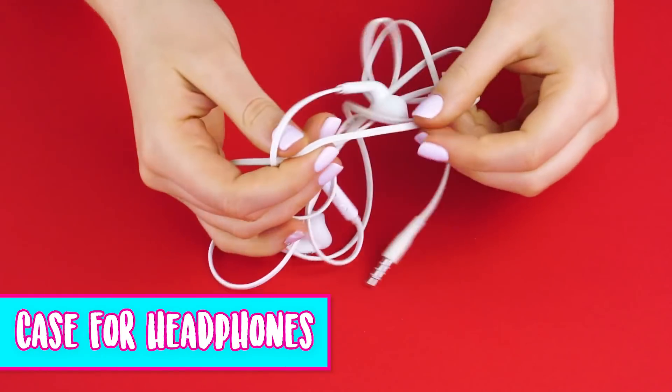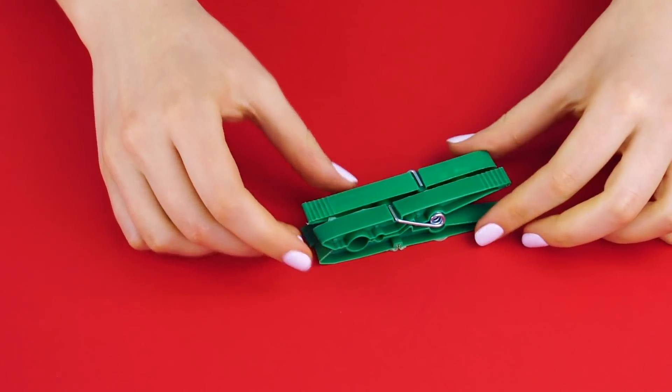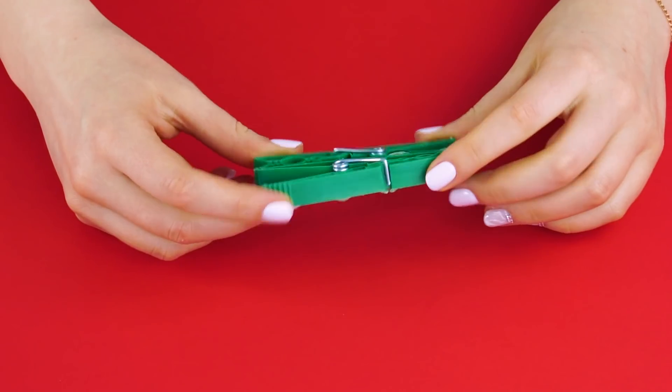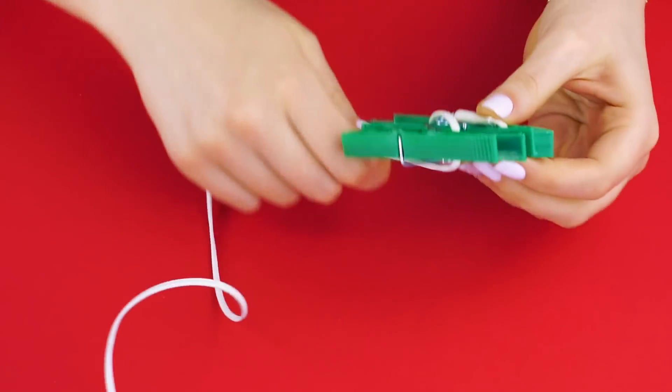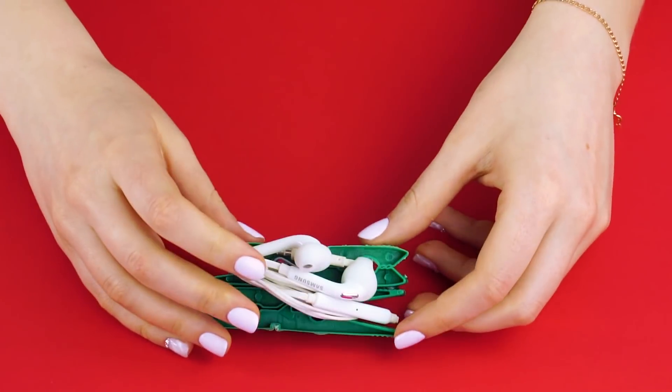Case for headphones. Don't you hate it when your headphones get all tangled up? Here's a quick fix. Grab a couple of clothespins and hot glue them together so that the clips open at opposite ends. Now feed the end of the cord through and wrap it around. Now you won't have to mess with tangled headphones ever again.